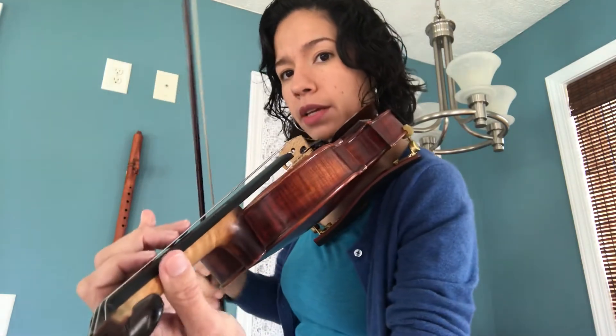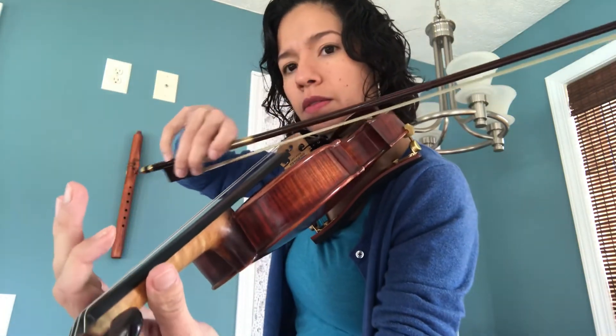I'm going to do it one more time, this time without stopping, so that you can follow along. Watch my fingerings and let's play it together. Ready? Here we go — G major scale, no stopping.